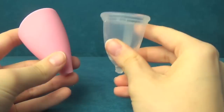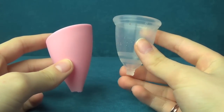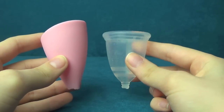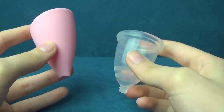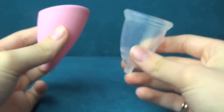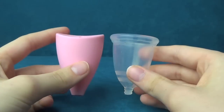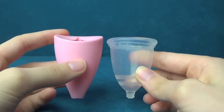First of all, I will compare the length for you guys. I've cut the stem off both these cups. The Bella Cup definitely had the longest stem of these two. The Lily Cup stem wasn't that much longer — it was about this long. The Bella Cup had these bobbles that went down, and it was quite a long stem. But I've had this cup a long time, so it hasn't had its stem in a while. That's the length compared.